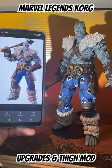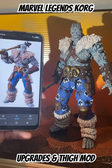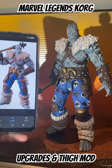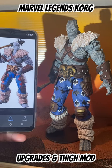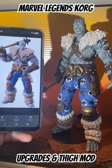I did a couple of things here. One thing was a wash to the body. I wanted to add some irises, not just pupils. I don't know why on both Build-A-Figures they treated Korg as if he only had pupils.